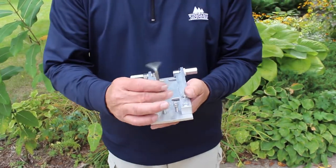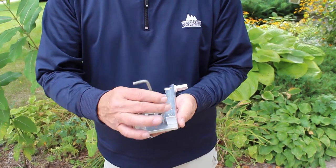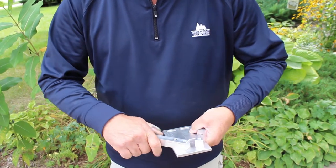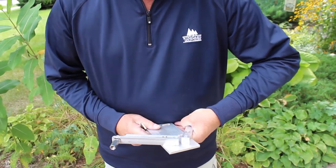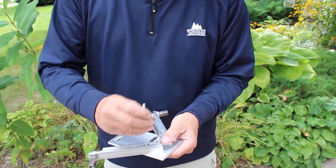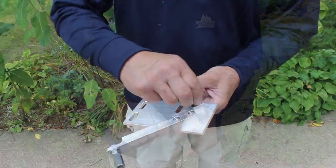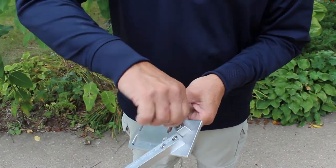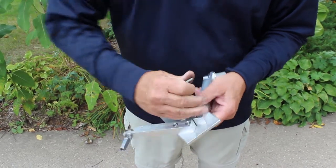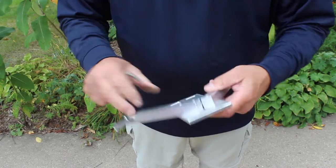The plate comes like this for shipping purposes, so you need an Allen wrench. Just pull these two out — don't throw them on the ground. They get spread out like this so those holes line up. Put the end back in, tighten that down, putting those in the holes, tighten them down, and that's the assembled plate.